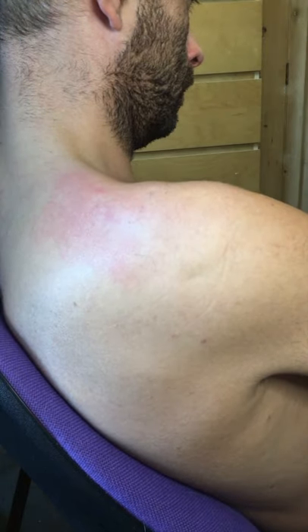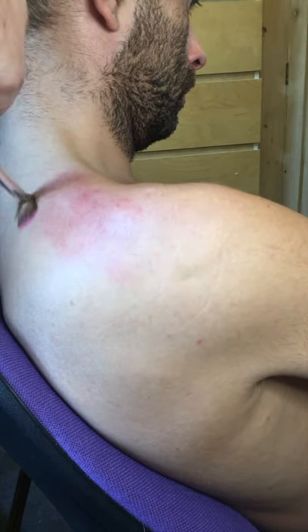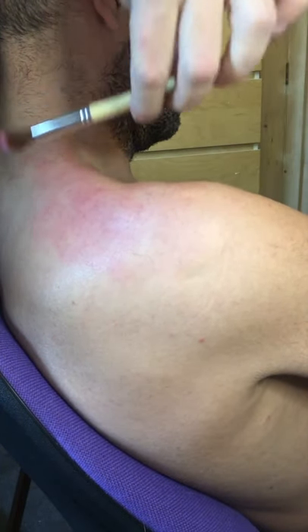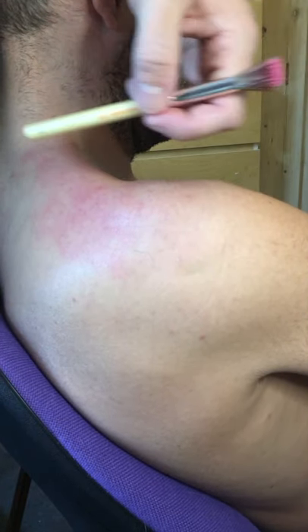As you can see, I'm stippling the colour on. I don't ever drag the colour. At the moment I'm just doing a base layer of where my effect is going to be. We're going to work in this area here, sort of from the neck, down the shoulder, this way.